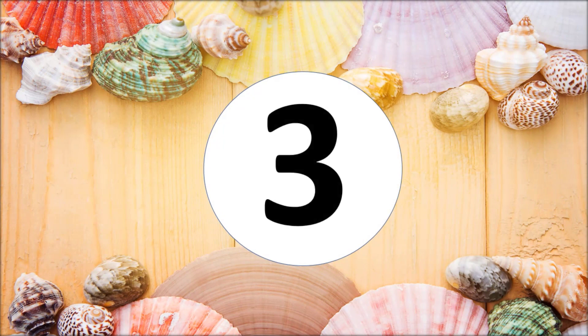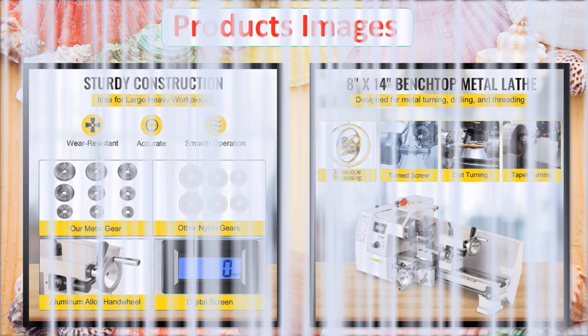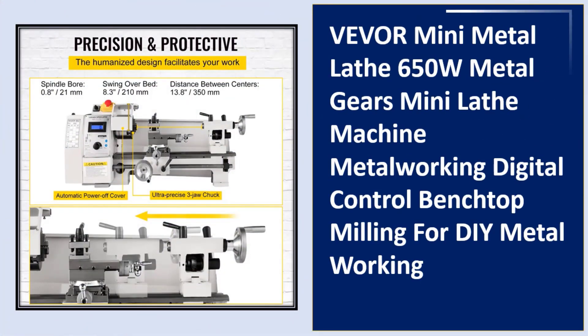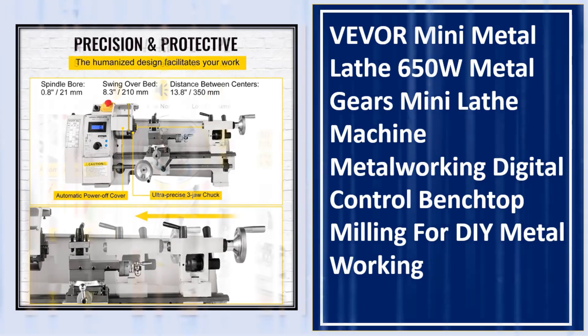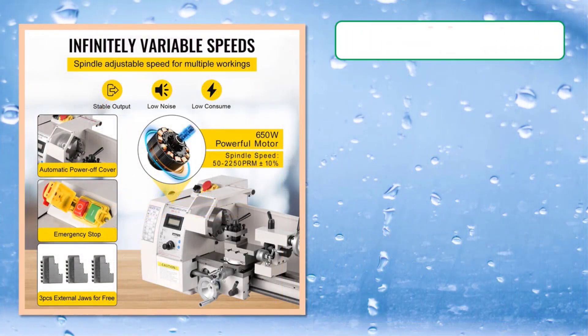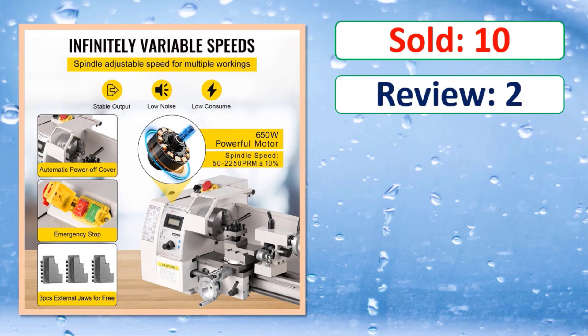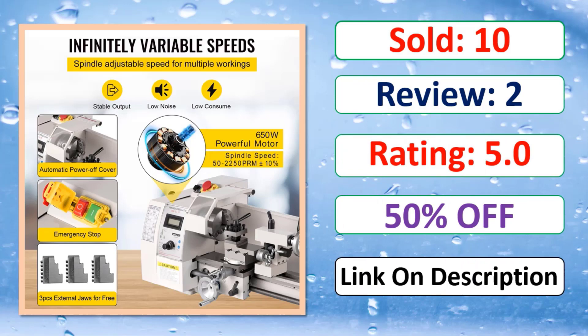At number three. Product images. Sold, review, rating, percent off. Link in description.